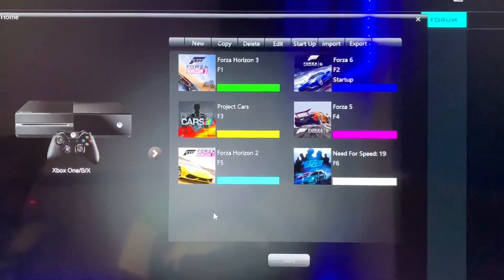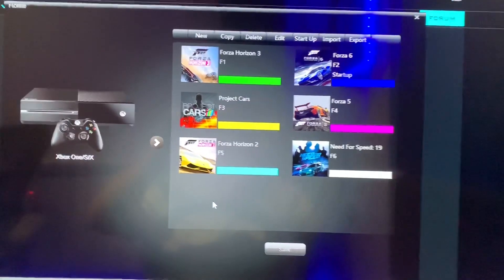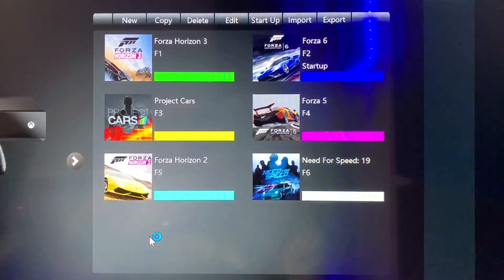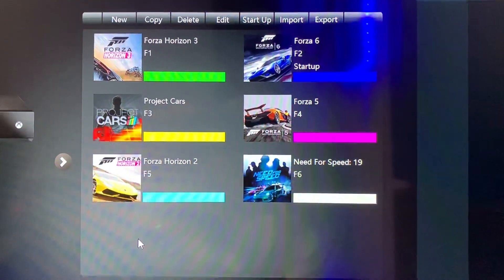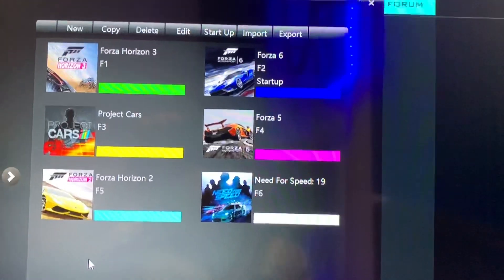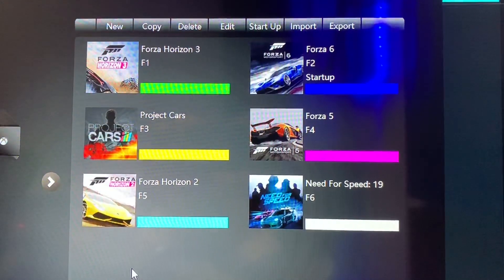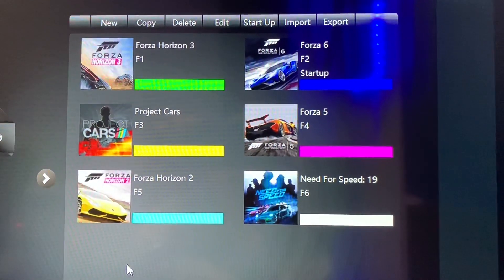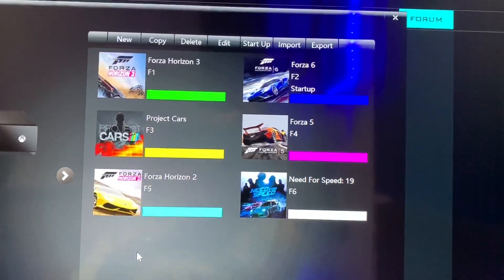These are the games I previously had set up for the Xbox One: Forza Horizon 3, F1, and the startup game was Forza 6. What it'll do on Forza is use the RB button and basically map them as pedals, so it's really handy. A lot of driving games use the same kind of pedal mapping — RB is always the accelerator.